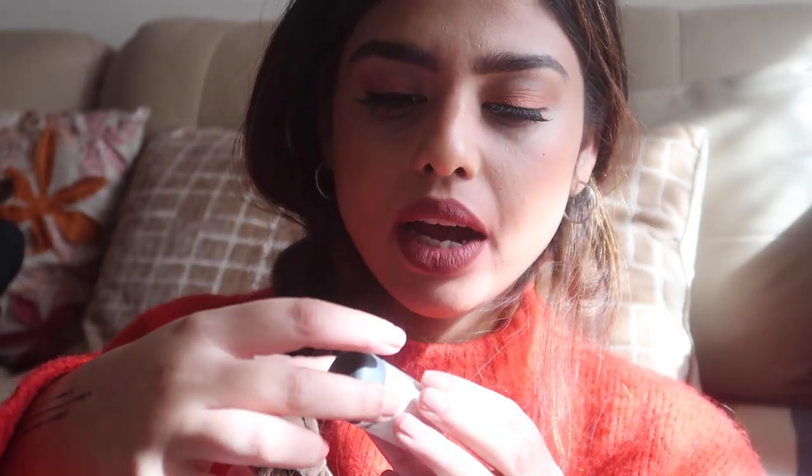Now I'm just going to use this MAC powder pigment - I think the shade is Vanilla. Just gonna use it on the nose and over here. I really like this pigment because you have to use less and the glow is just mind-blowing. We're gonna use a little pigment on the top of the brow as well - and a little bit on top of the brow and a bit here.